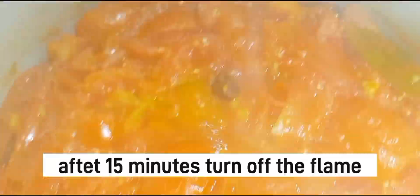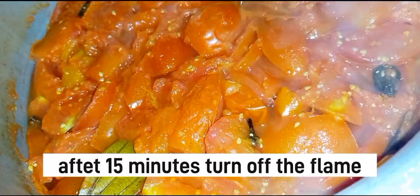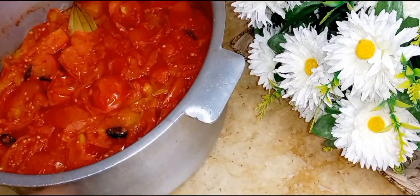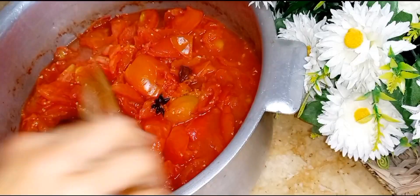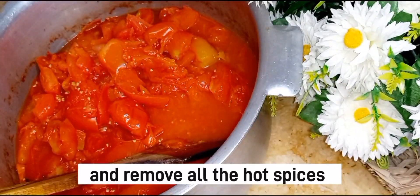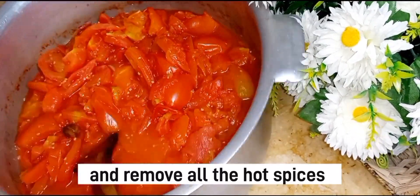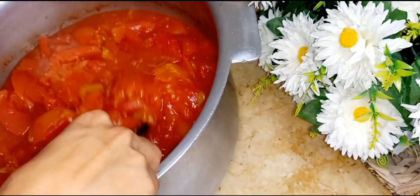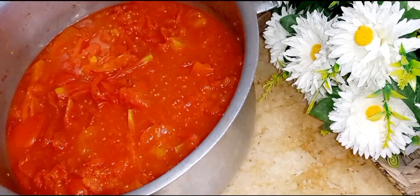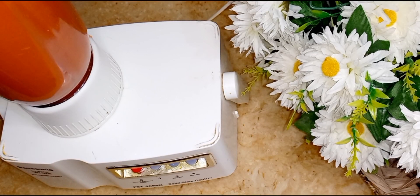I have cooked the tomatoes for 10-15 minutes. Now I need to remove them. I forgot to mention the ingredient quantities, so I will put them in the description box.